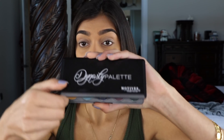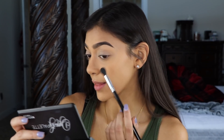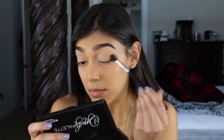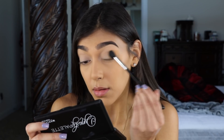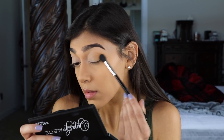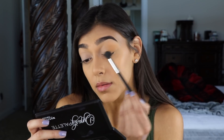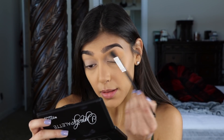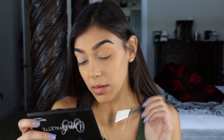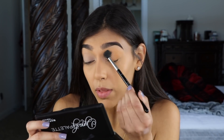For my eyeshadow today, I'm going to be using the Motives Cosmetics Dynasty Palette. For my transition shade, I'm going in with Venus, blending that in using my Anastasia Beverly Hills A12 brush and really getting that into my outer V. I'm blending it on the outer half of my lid, bringing it up close to the brow bone — mainly focusing on the outer half just so there's no line right in the middle.